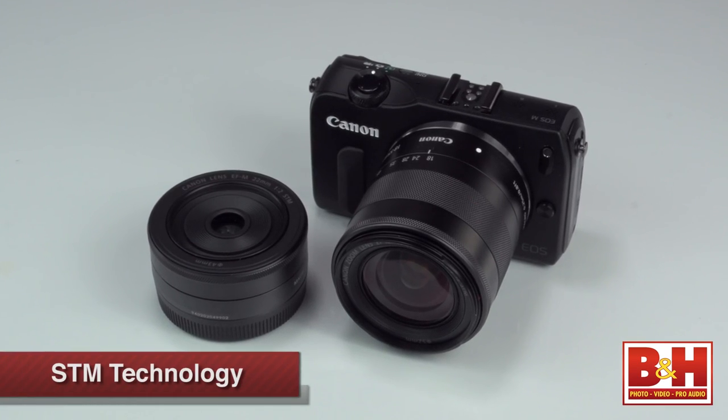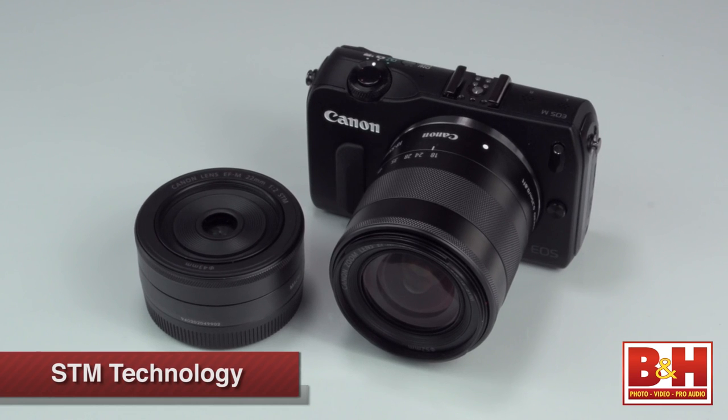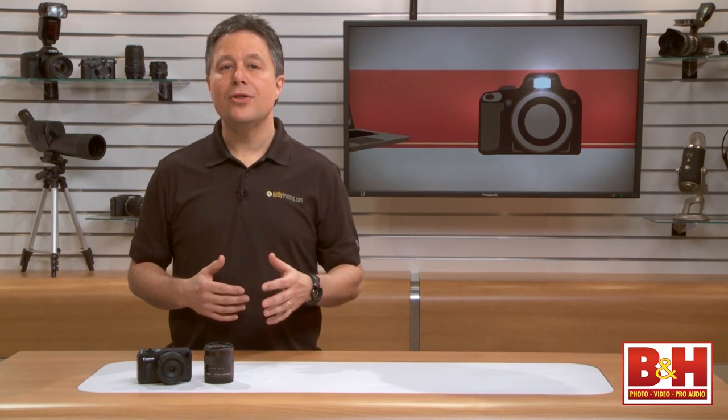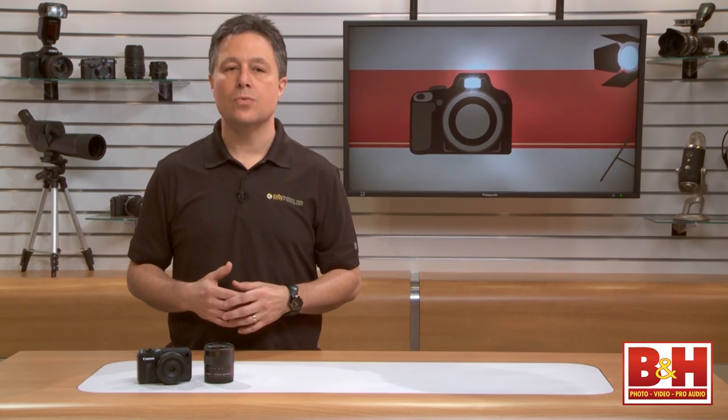So it covers a good zoom range. The two EF-M lenses both feature Canon's STM technology, which means that they integrate an ultra-quiet, smooth autofocusing motor. This kind of autofocus is crucial for high quality video shooting. If you have other EF-mount Canon lenses, there is an optional adapter available so that you can use those as well.